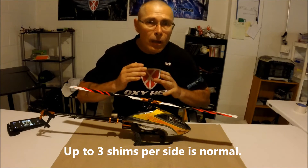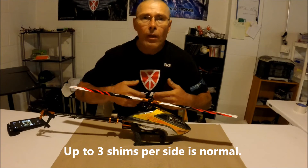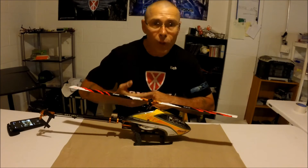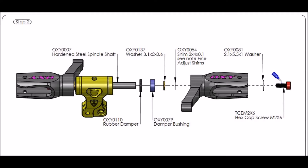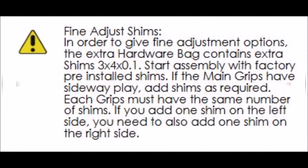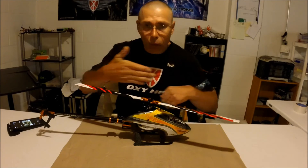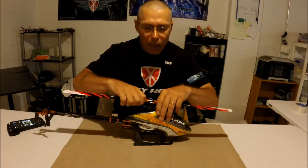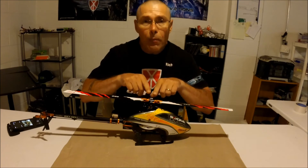Then go ahead and reinstall your grips without Loctite and keep checking until there is no side play or rocking play. The OxyHeli head is actually designed to be run with a little bit of preload just sitting still like this. You're not looking for any vertical play, and if you have any rocking play, you want to go ahead and shim that.